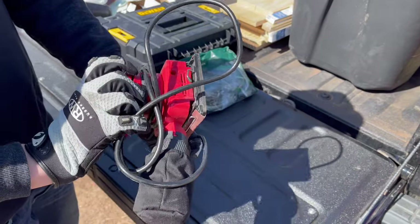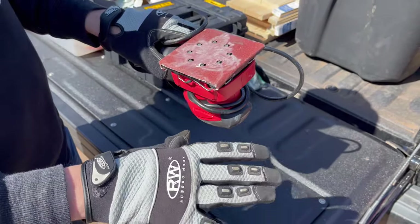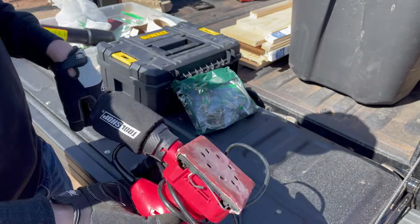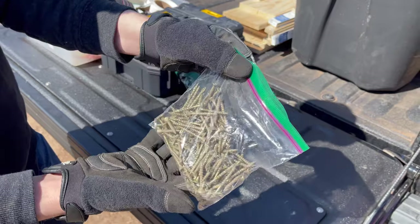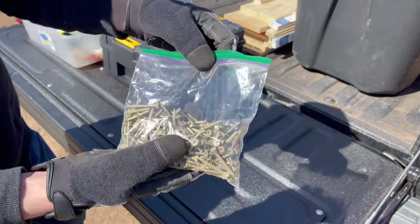A sander is also 100% optional — you don't need one to build these racks, but if you want them to look nice you could use it to get rid of excess wood on the end. We are definitely going to need some wood screws; these are repurposed screws from old projects, but you'll just want a bag of them.